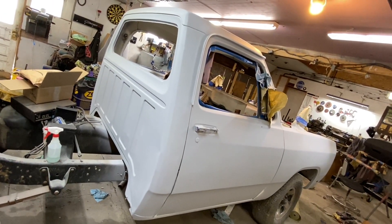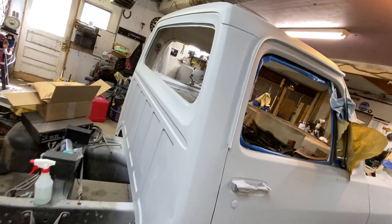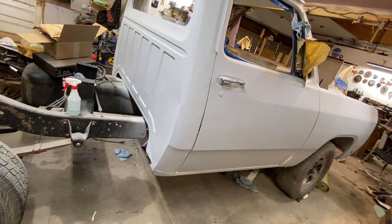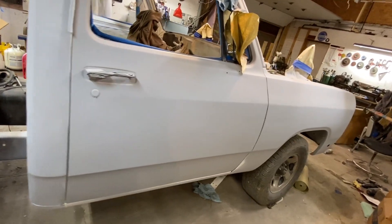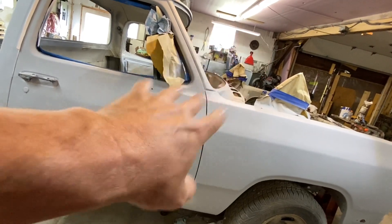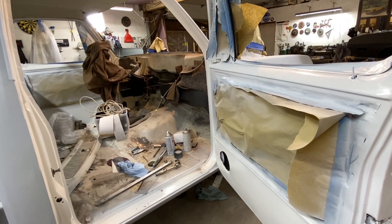One of the reasons I go over a vehicle time and time again is because it is easy to miss things. I knew I had missed a little spot, but I didn't see this one. A channel viewer pointed out and said, hey, what about that dent in the back of the cab? I came back out and looked and I'm like, holy crap, how did I miss that? This door jam is all done also — it's looking really good.